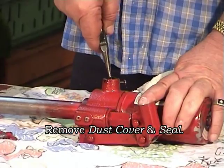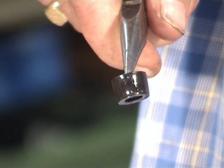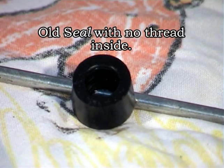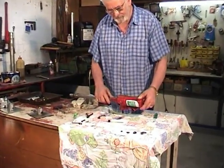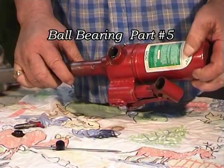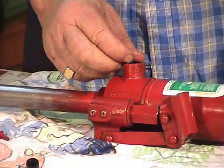Remove the dust cover. With a pair of long nose pliers, remove the inner seal — take a mental note that this seal has a downward facing taper. To check that the ball bearing is there, we flip the unit over. There it is. Then we put it back.